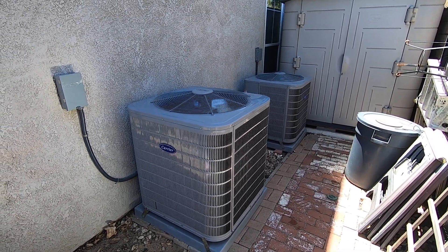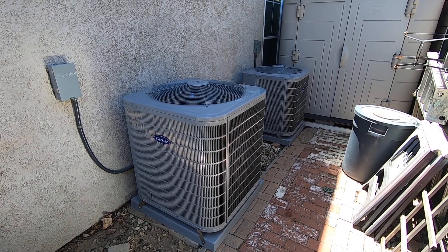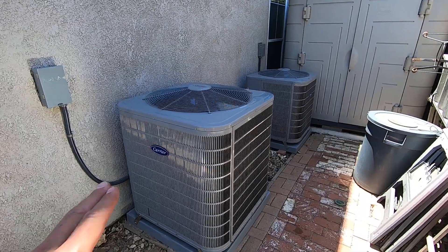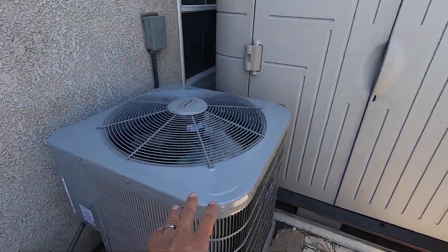Hello, this is Nick with Albert Air Conditioning, and today we are looking at two systems. We are looking at the Carrier 2-Stage Performance Series Condensers. We have a 4-ton right here, and we have a 3-ton right here.